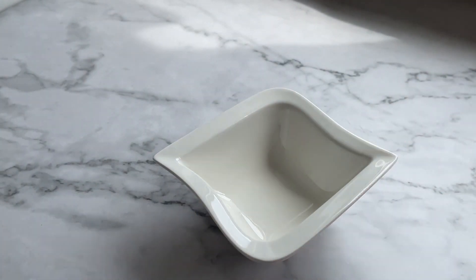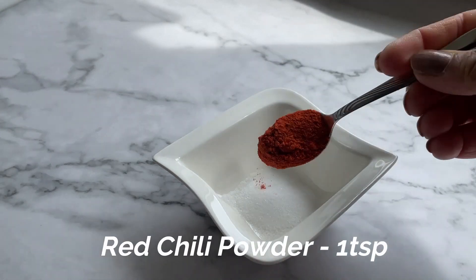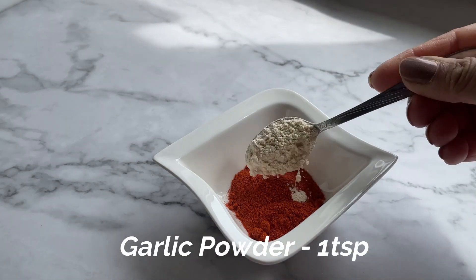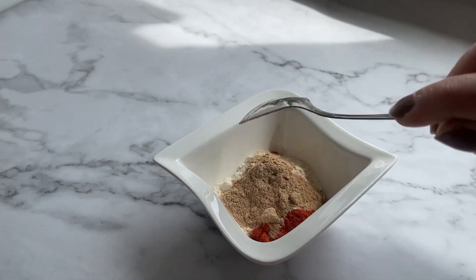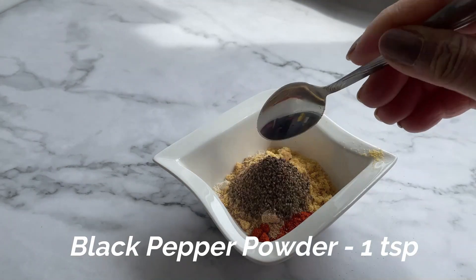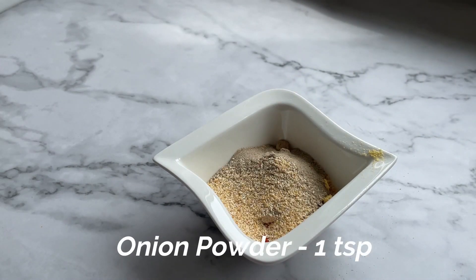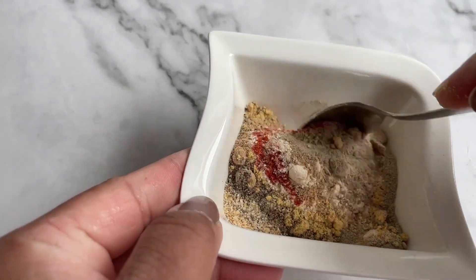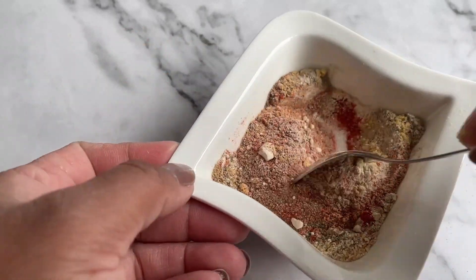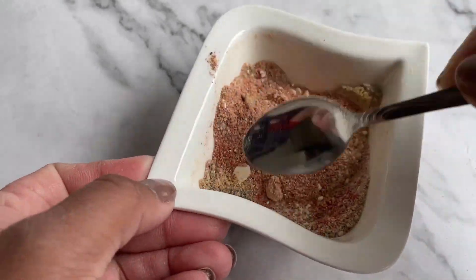Now let's prepare the marinade. It's just a mixture of spices which I'm going to apply on the chicken. For that I'm using some salt, red chili powder, paprika powder, ginger and garlic powder, mustard powder, and black pepper powder. There are a lot of powders in it and all of these spices will give the chicken a very nice flavor. Everyone knows KFC chicken is all about using a lot of spices.